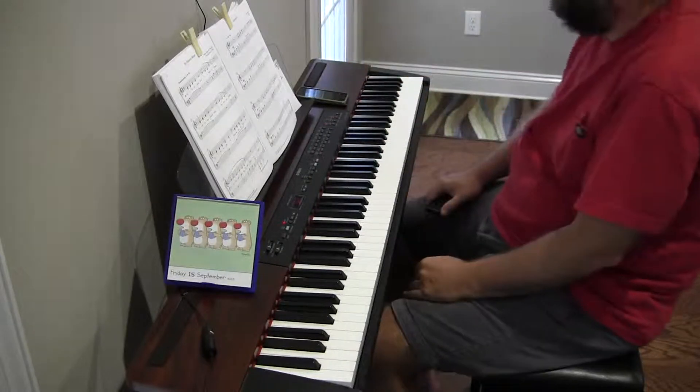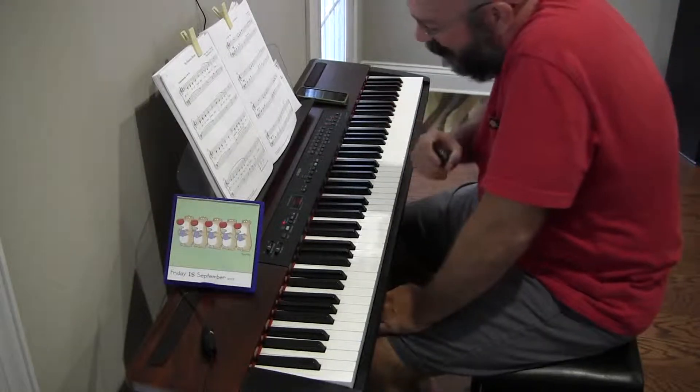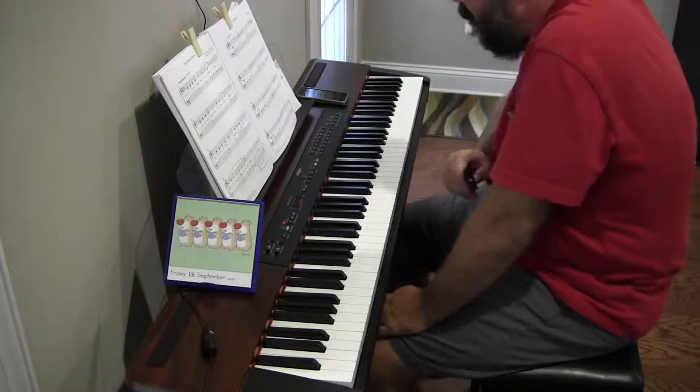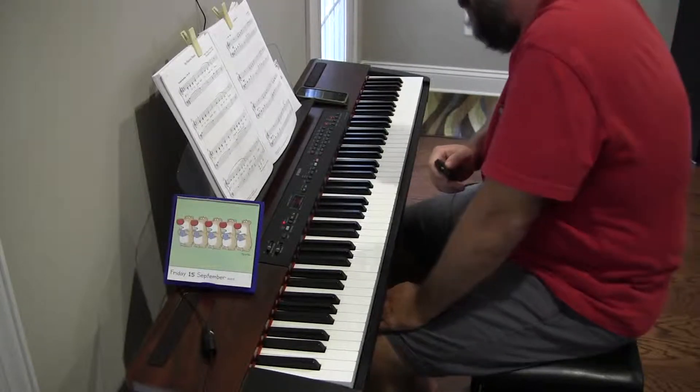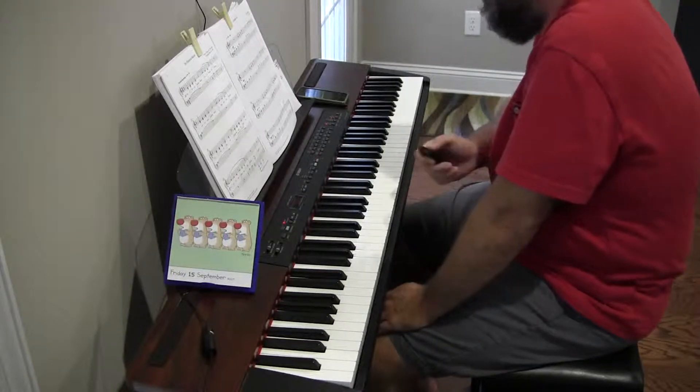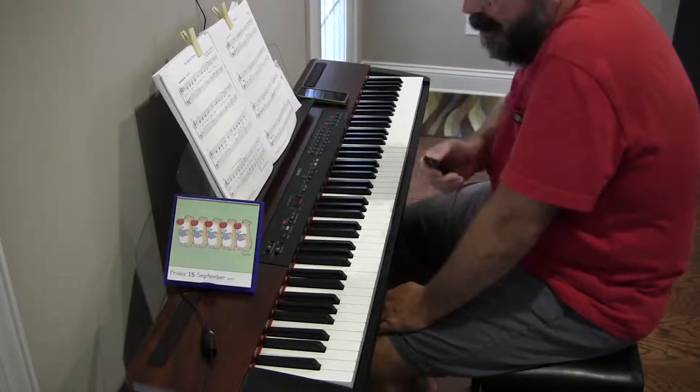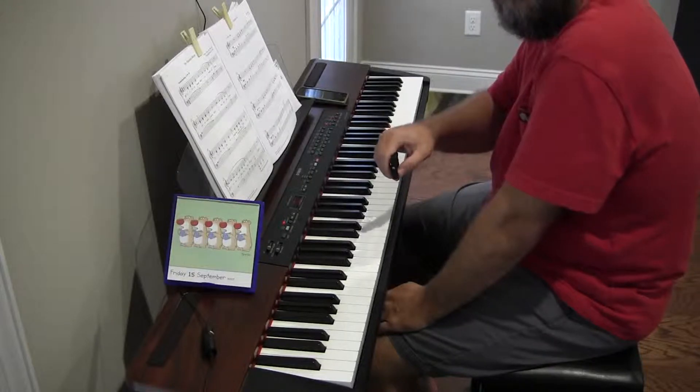I don't know, it'll get better I'm sure. Every one of these pieces has started off sounding weird to me because I don't know how to play it ultimately, but every one of them has grown on me as I've played them. But that'll do it for today — thanks for watching, hope you have a great day.